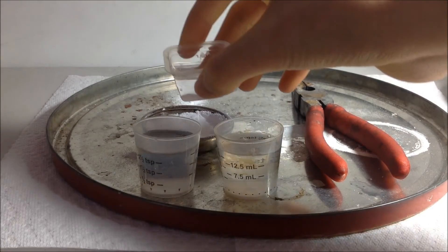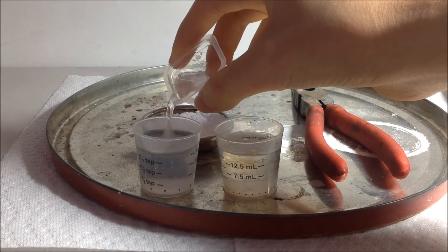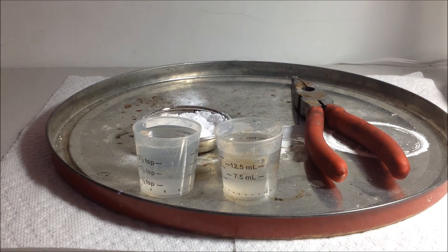So I'm adding it to the sodium bicarbonate solution right now. As you can see, no precipitation happened.